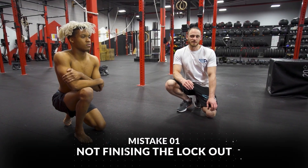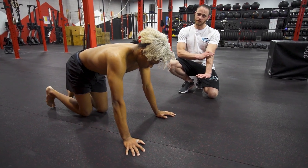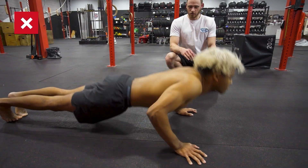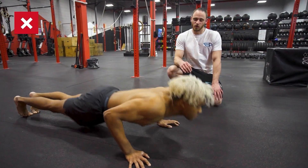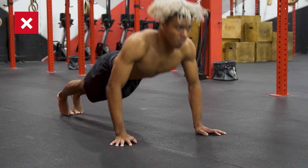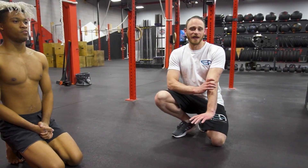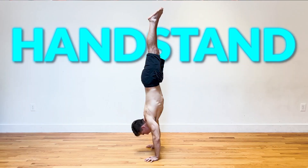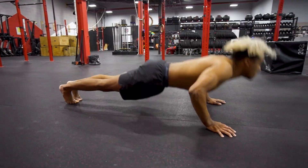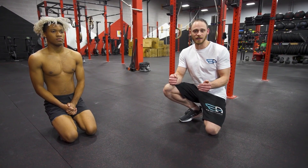Let's take a look at what the first mistake looks like: not finishing the lockout. That refers to locking the arms out to the straight position. They're usually rushed and fast — we're in a rush trying to do as many push-ups as possible, not thinking about the whole range of motion and never actually finishing to that straight arm position. This is key for preparing the elbows for other things that involve locking, like handstands or handstand push-ups, and for getting the full use of our triceps.